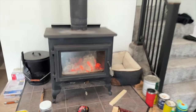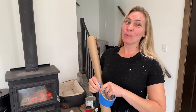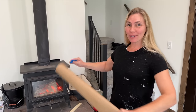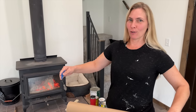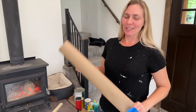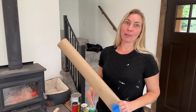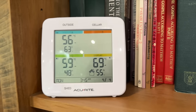Check it out — first fire of the season! It feels so good. This is a little bit risky, but it's way warmer in here than outside, so we're going to do all the staining and varathaning inside our beautiful home. We're going to lay something down to protect the floor. 56 degrees outdoors and 69 in here — it's going good.